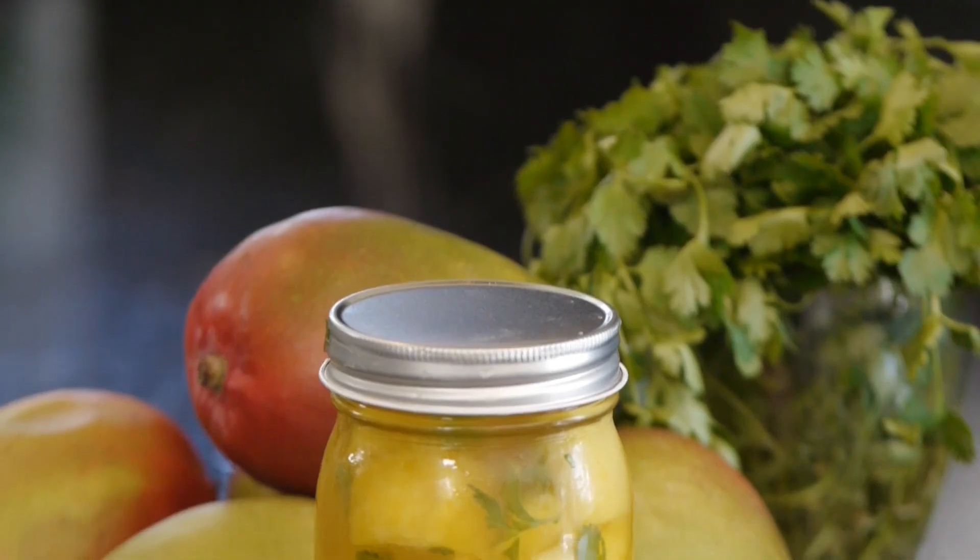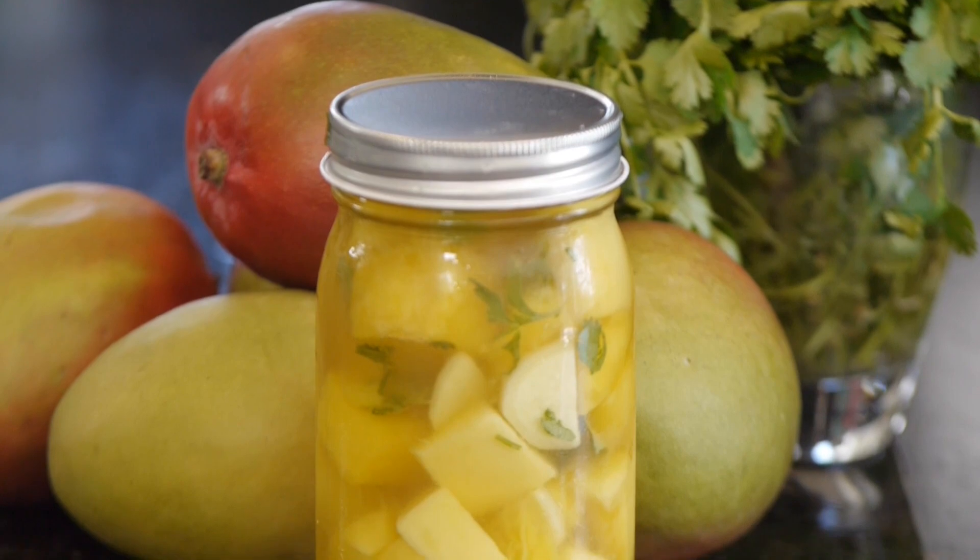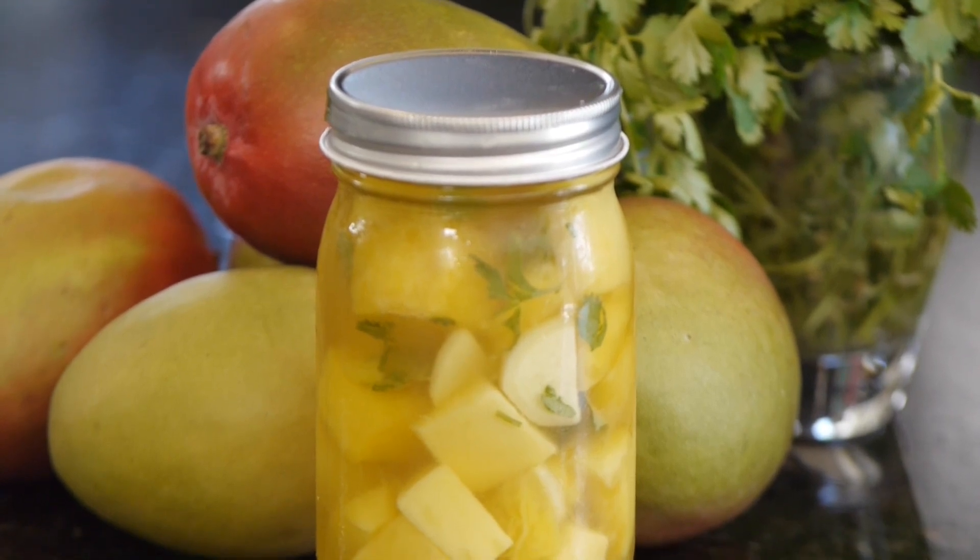Hi, my name is Lene Schneller with Lene's Gourmet Pickles, and today I'm going to show you how to make mango ginger pickles. These are great to add a little fun kick to any sort of Thai dish, a sweet and sour stir fry. You just add something a little fun and different.